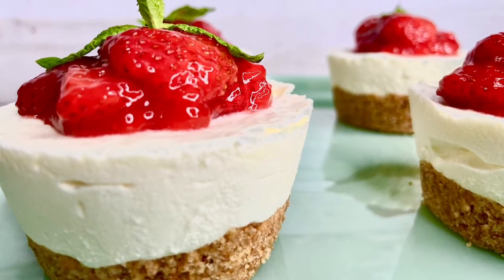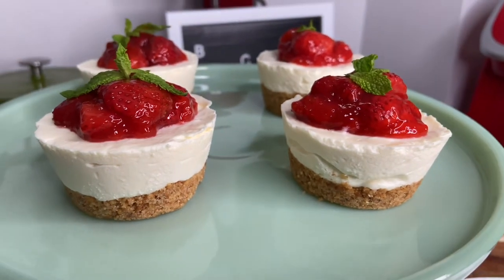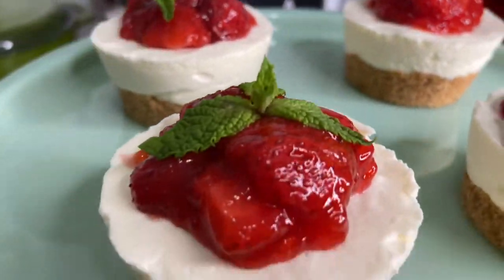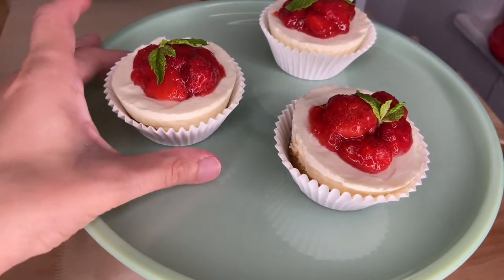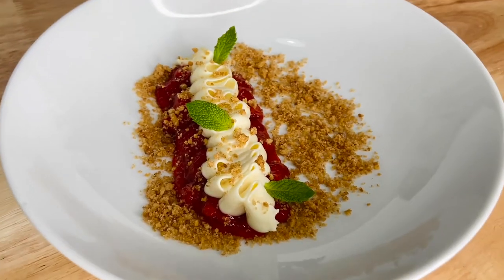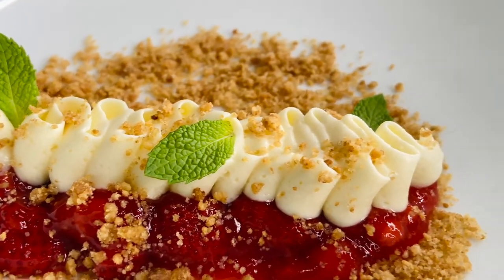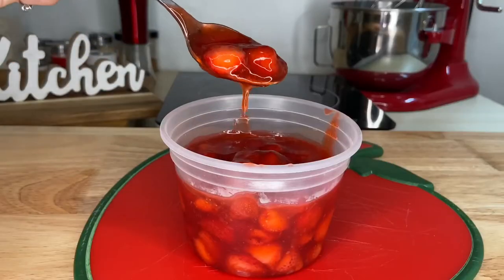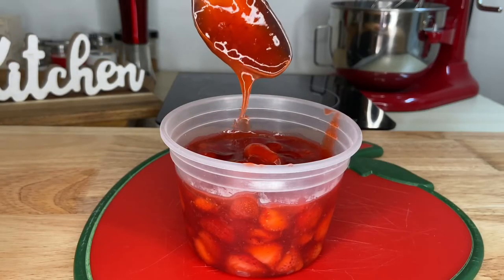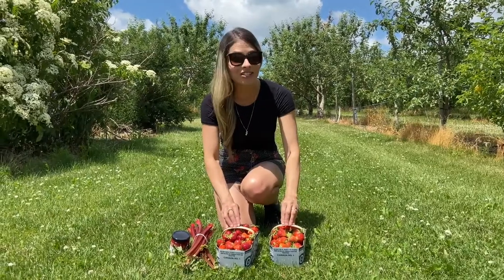Hi everyone, Juliana here. Today I will be making super easy and very tasty no-bake cheesecake cups. This dessert is perfect for any party or get-together, and at the end of this video I will even show you how to use it for a fancy dinner at home. Also, since we're still in the middle of strawberry season, I will show you how to make an incredible strawberry topping from the strawberries I picked from my last video.